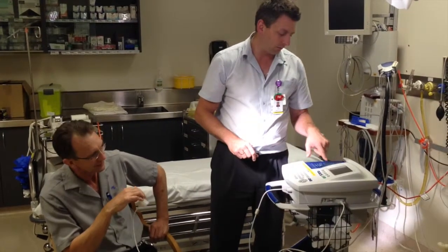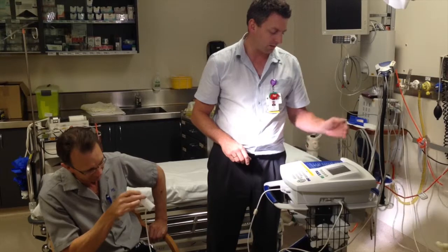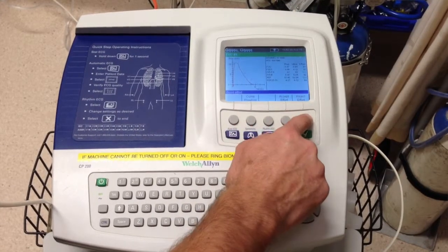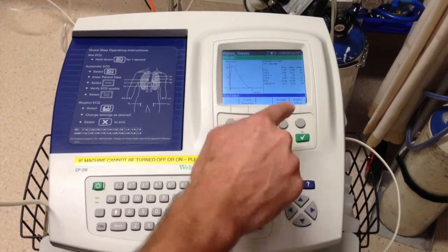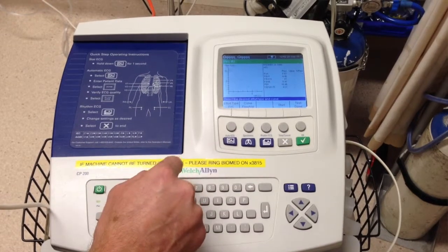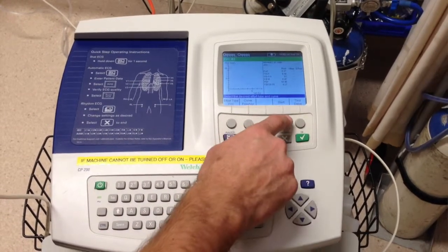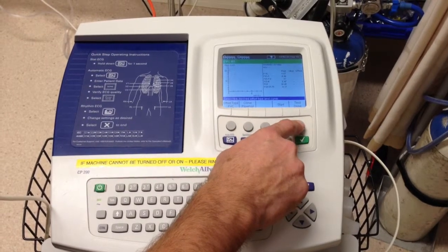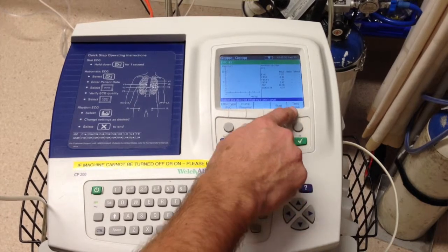That was good. We review our results and we can either accept or reject it. If it doesn't look like they've reached their targets we can reject it and do it again. But if he has achieved it, we press accept the effort. We can either say the test is done and it'll print out a form, or if we want to do a post effort we can do that as well.